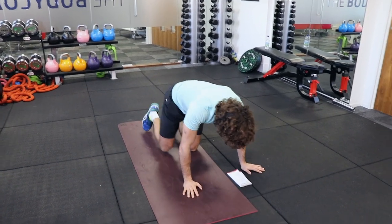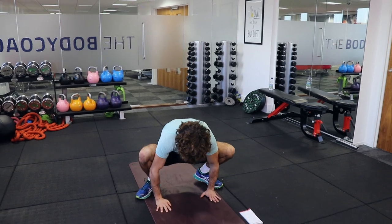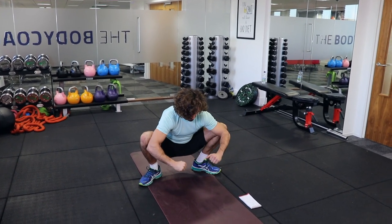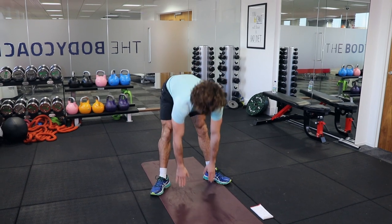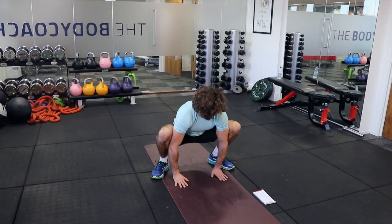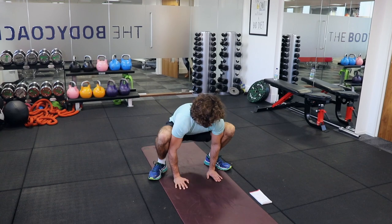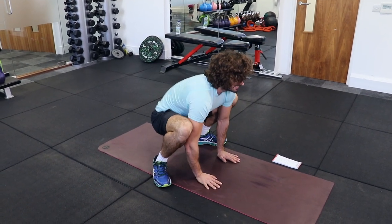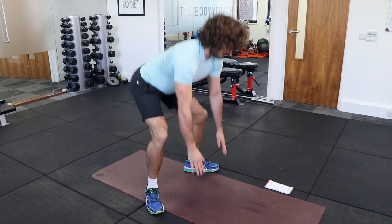We're now going to do a sumo kind of squat into a hamstring stretch. Nice wide stance, put your hands on the ground, then just stand up — stretching and opening your hips. You can use your elbows to push out. Stretch there, then up into your hamstring stretch. Get a little bit closer to your feet — go down and stretch those hamstrings out. When you stand up, try to get your fingers on the ground; don't arch your back too much — just give the back a bit straighter and you're going to feel the stretch.